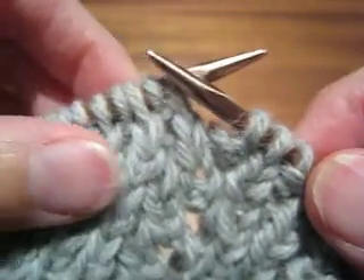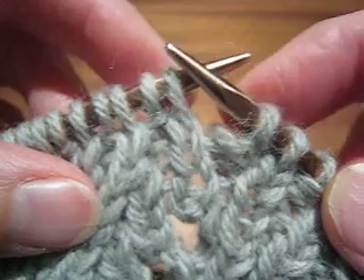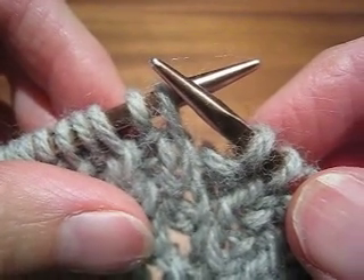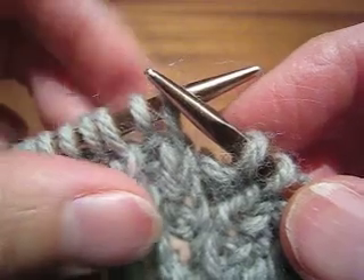I have been doing some explorations in reversible lace, and I want to show you how to work a right-leaning reversible decrease.